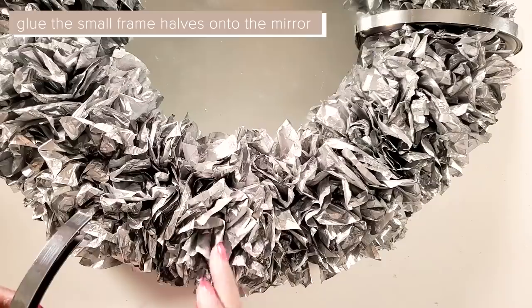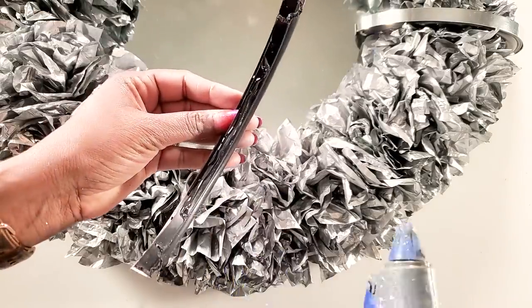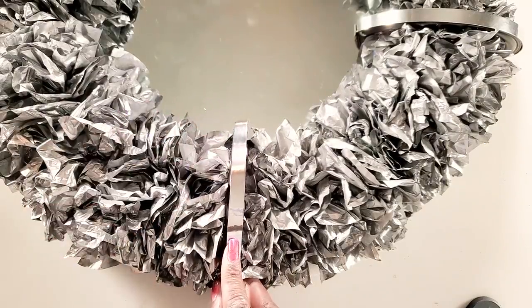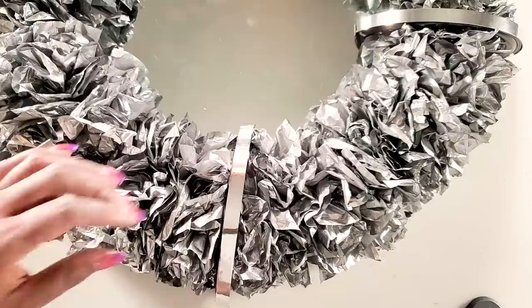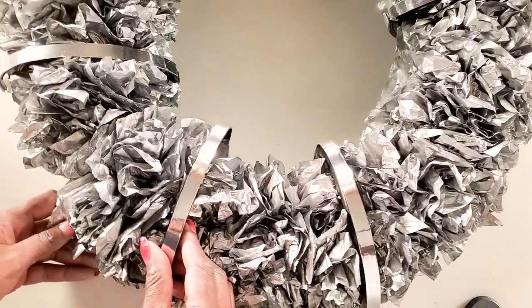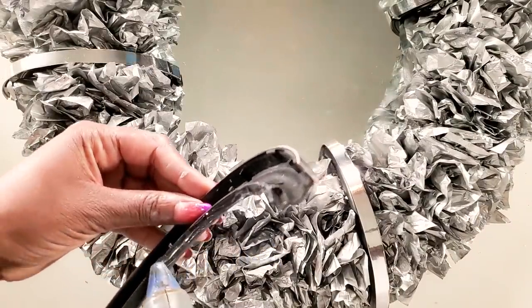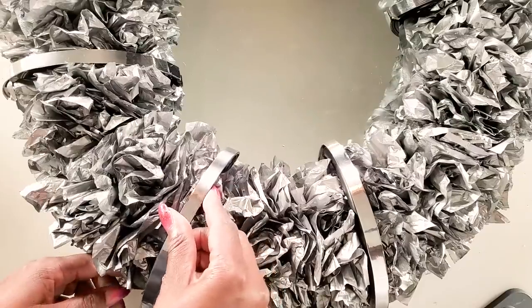To hang the mirror on the wall, I'll be using two large command strips. Using the small frames, we'll glue them onto the mirror. After gluing these onto the mirror and placing them on the wall, I realized that before gluing the frames onto the mirror, we should glue craft sticks in the back so that we could glue the frames onto the craft sticks first, then onto the mirror — that would keep the frames a lot more sturdy. Since I didn't do that, I ended up using double-sided tape to keep it sturdy on the wall. So use the craft sticks first if you want to avoid the double-sided tape.